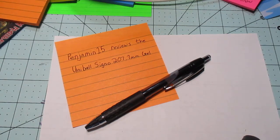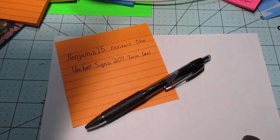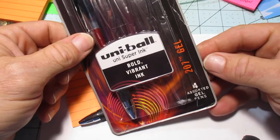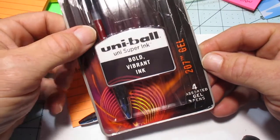Hey everybody, it's Benjamin. We're actually going to review a pen instead of silly Iron Maiden videos and Mortal Kombat riff-offs, and actually get down to what I like about pens — reviewing them and being silly and all that good stuff. This week we're going to review the Uni-ball Signo 207 gel.